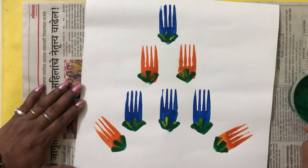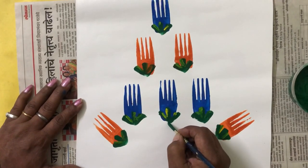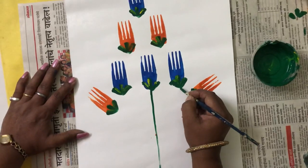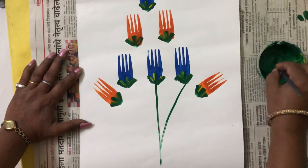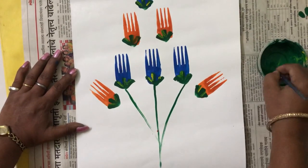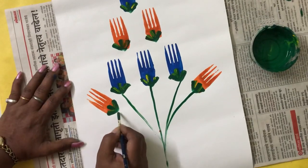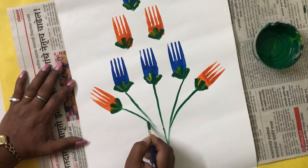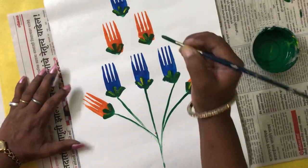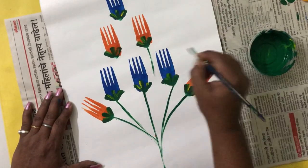Now with the same green color we are going to make the stem. First, the center blue flower — we are going to pull that stem down. Then the next one we are going to pull next to it. Again the next blue flower we are going to pull it down in this way. The next orange is in this way. This line you can pull it in the center.